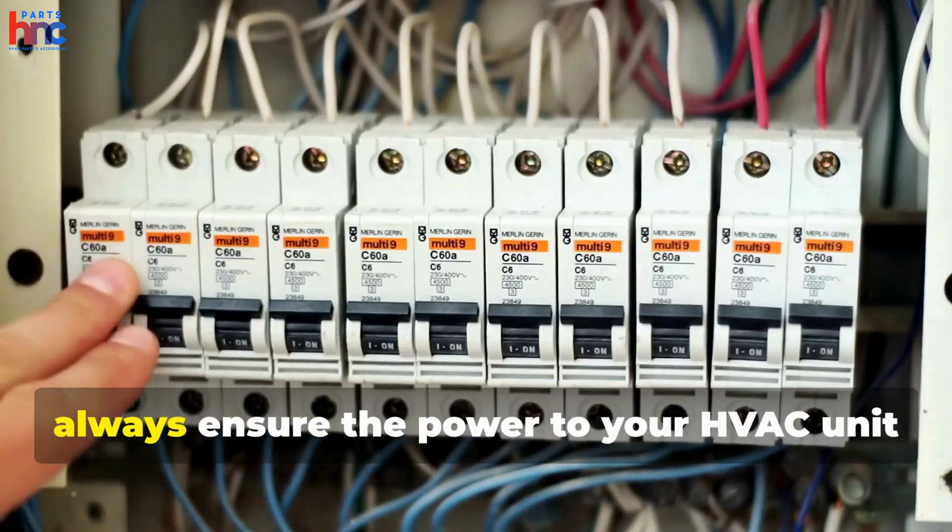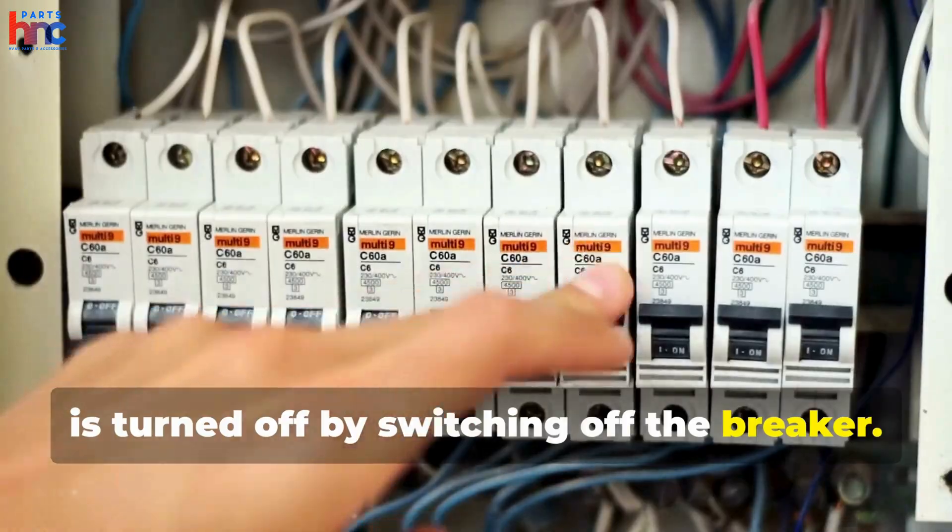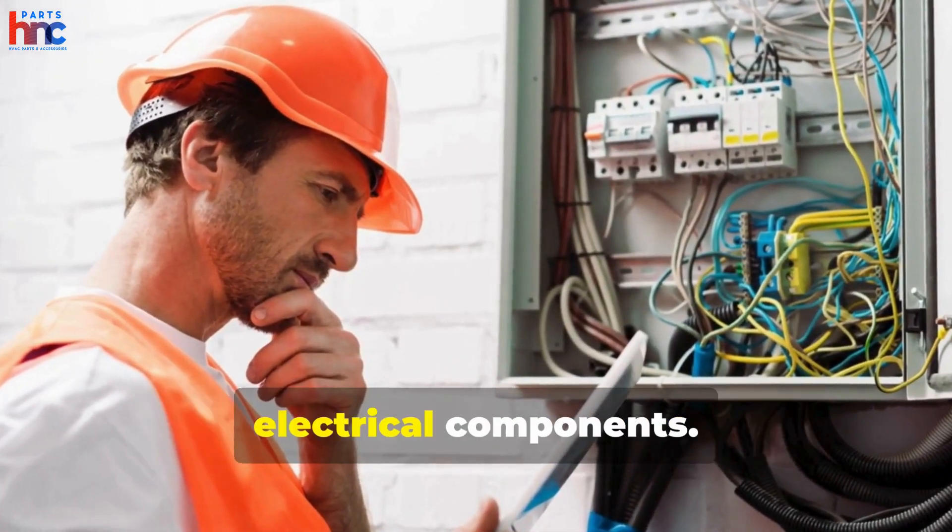First, always ensure the power to your HVAC unit is turned off by switching off the breaker. Safety is key when working with electrical components.